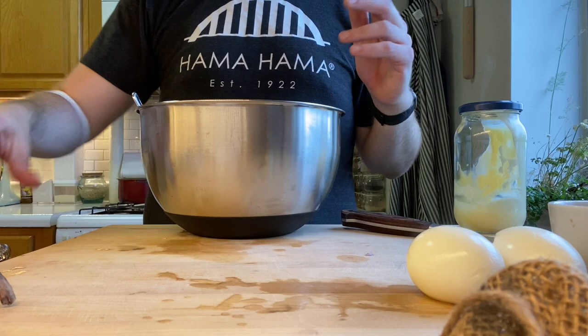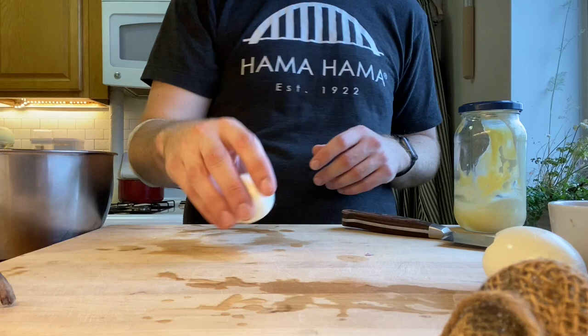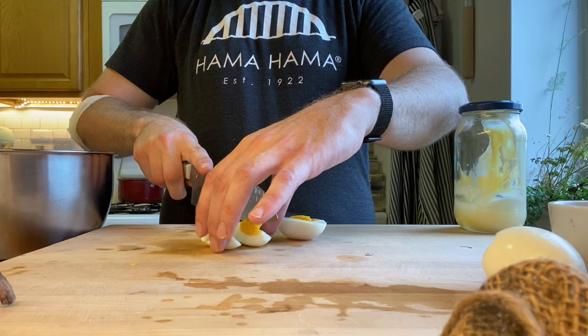Now we're just gonna mix that up a little bit and then we're gonna start breaking down our eggs. We're gonna cut them in half, then cut them into little slices, and then once we're done with those quarter slices we're gonna go ahead and just cut it all in half.